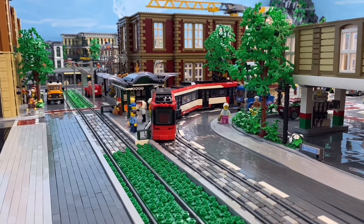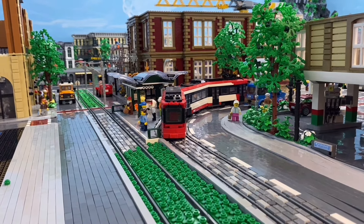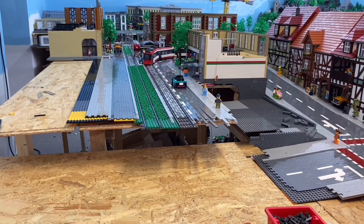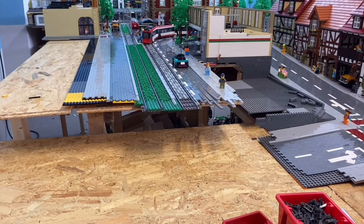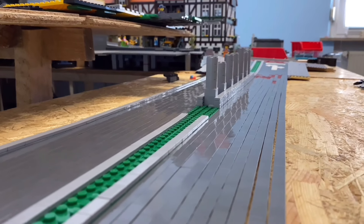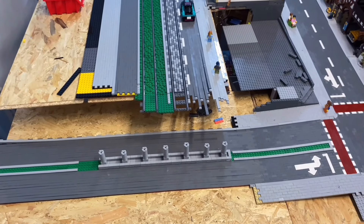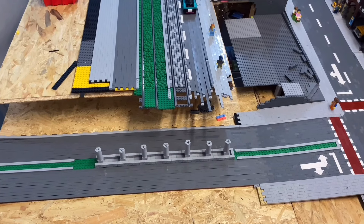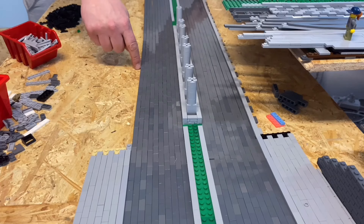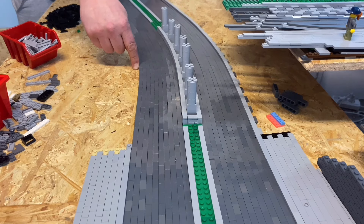I'll touch on the detail of the green strip and the road at the end of the episode. For now I want to continue with the rough construction. The top table here has a row of houses supposed to be built there. The lower tabletop is where a street is supposed to be constructed, leading to a bridge that will connect the neighborhood. I put a lot of thought into how to build the street and whether to include a curve. I spent a long time thinking and experimenting, then decided to solve it using one-by-two plates and one-by-two tiles. Despite the considerable effort involved, I will include a curve.